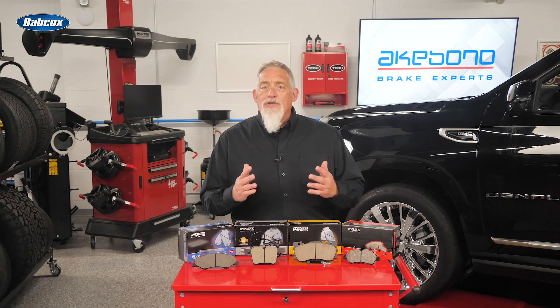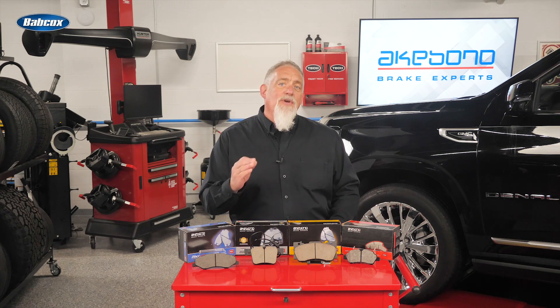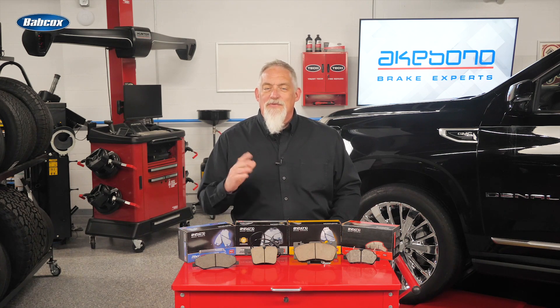Now that you know how ceramic brake pads work, it will give you a new confidence when installing them. Thanks for watching.